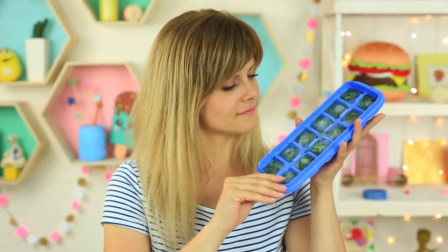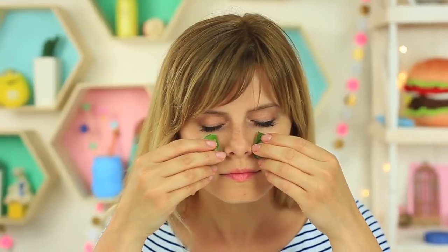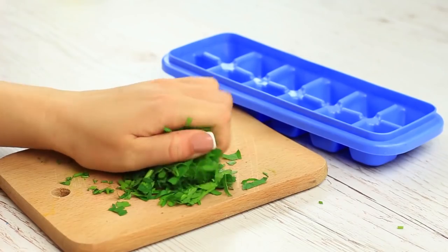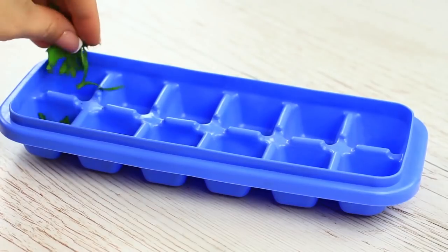Ice cubes are a great relief for facial skin during the hot summer months. Add a pinch of parsley to get a great tonic for healthy skin. It promotes skin regeneration and also reduces redness. Chop the parsley finely, then press it to let it produce juice. Put a pinch in the ice mold.